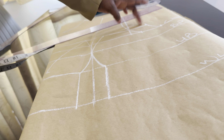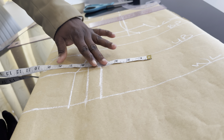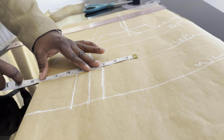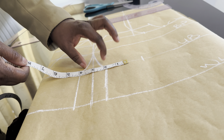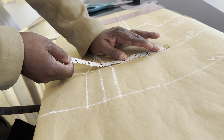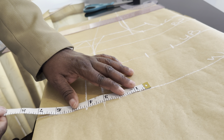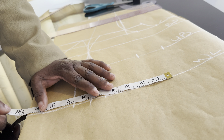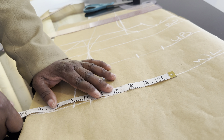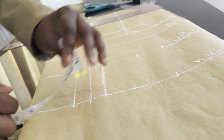That will be the new armhole that we're going to cut out. For the underboss — the underboss is 32, divided by 4 that gives us 8 inches — we are going to mark our 8 inches here. Don't forget we have 2 inches here, so we are going to transfer it and mark the 2 inches as well. We come to the waistline: the waistline is 39 inches, 39 divided by 4 is 9.75, so we mark 9.75. Then transfer the 2 inches marked here.